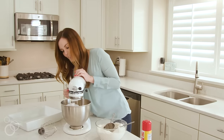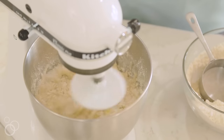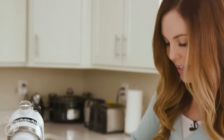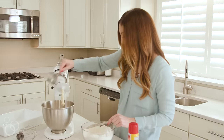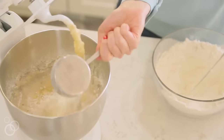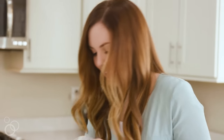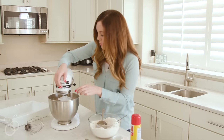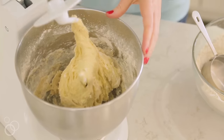Mix this dough and you're just going to watch it and see how it comes together. It's still looking really doughy, so I'm going to go ahead and add more — I'm going to go by half cups now. And I'm going to do one more. If you look at this dough, this dough is perfect.